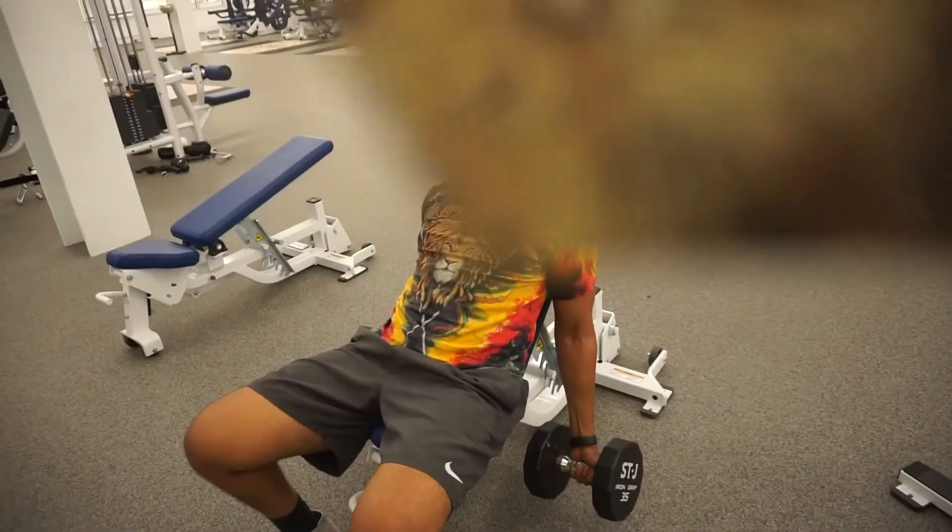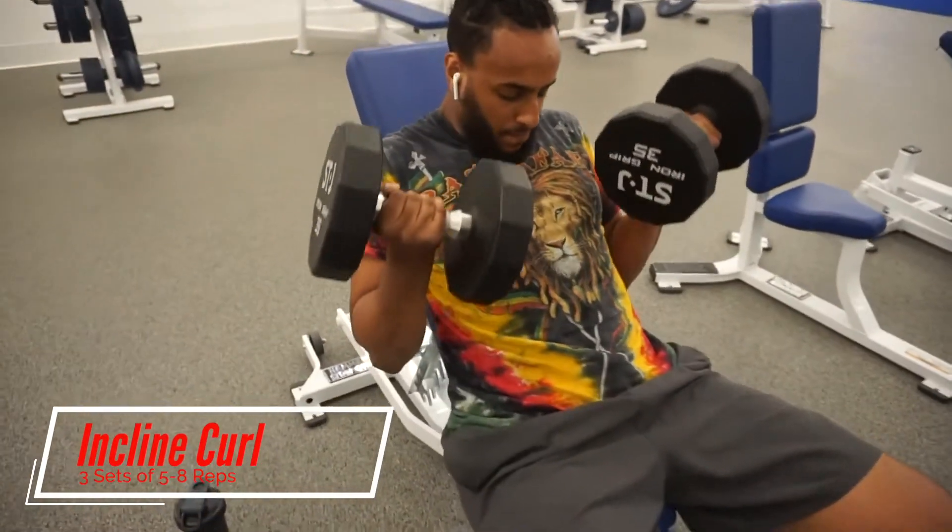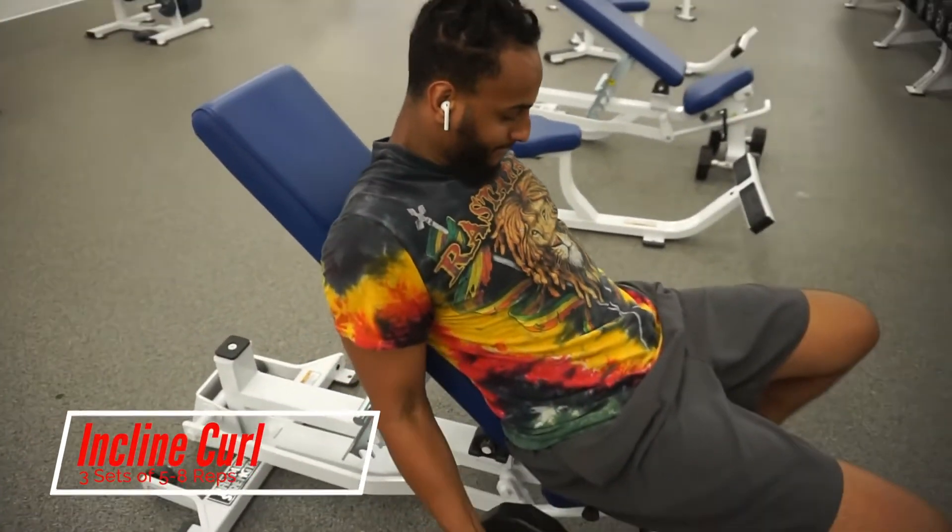This workout is hell. This is my sixth exercise — give me the water. This is killing me, but one thing we hustlers don't do is give up. We don't give up. We'll get right back into it. Like, comment, subscribe. Alright, we're going to do some incline curls — three sets of five to eight. Let's get it.